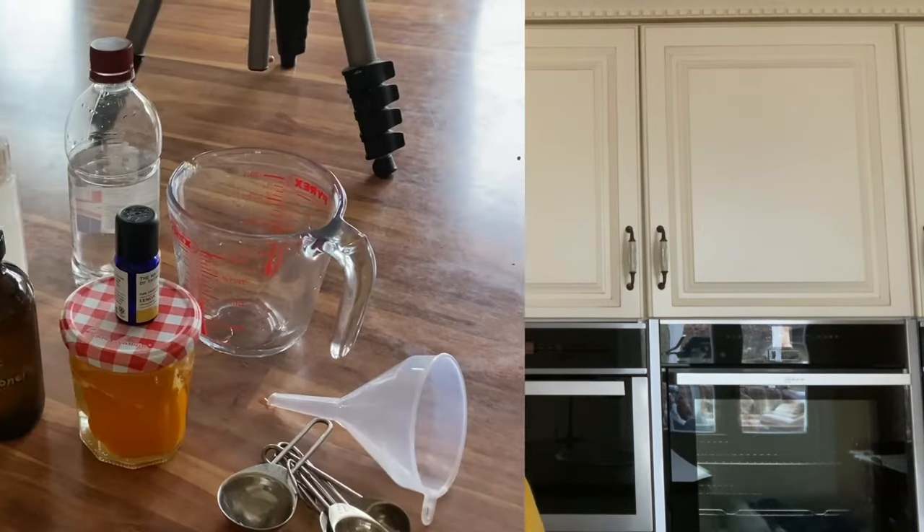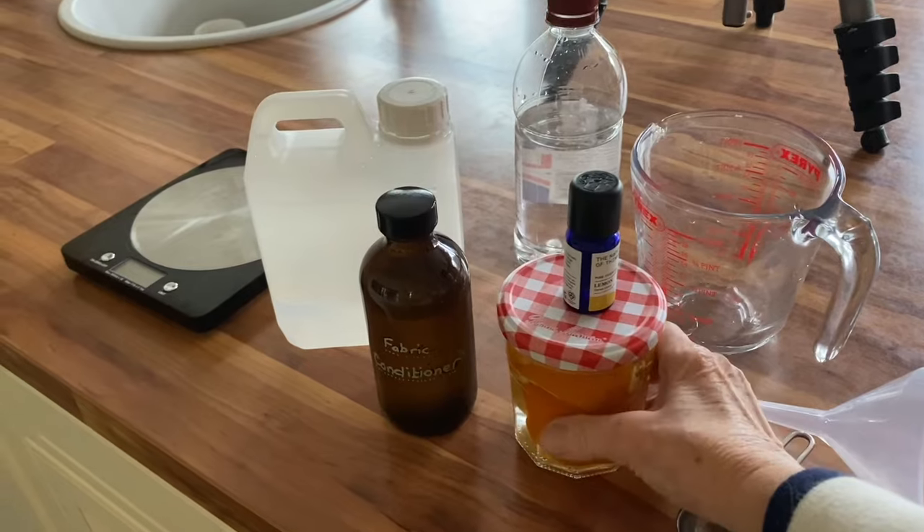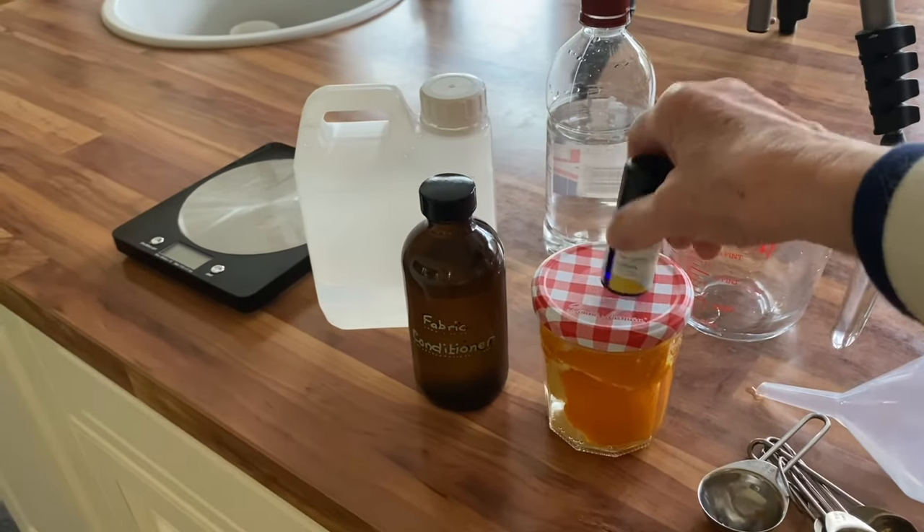However, we can infuse our vinegar. This is a jar of vinegar that I've added orange peel to, and even after two or three days there's a lovely orange smell to it. You can leave it to infuse for up to two weeks — use lemons, limes, or oranges.